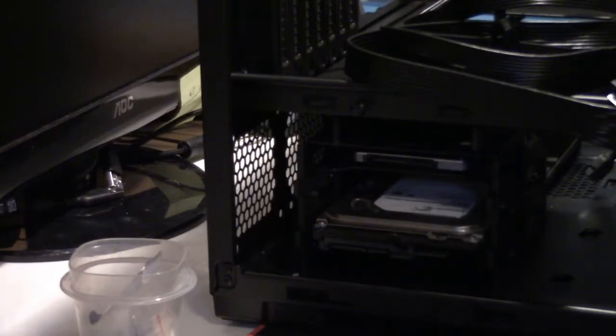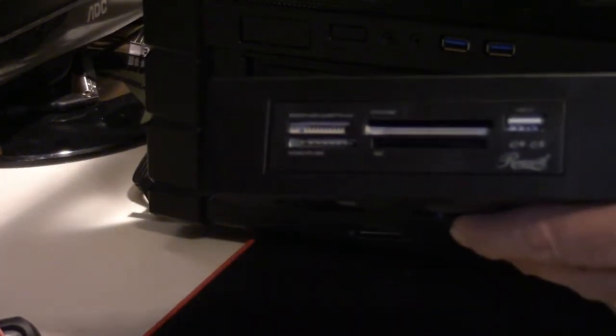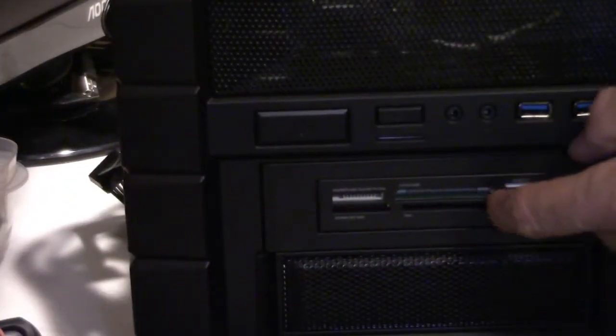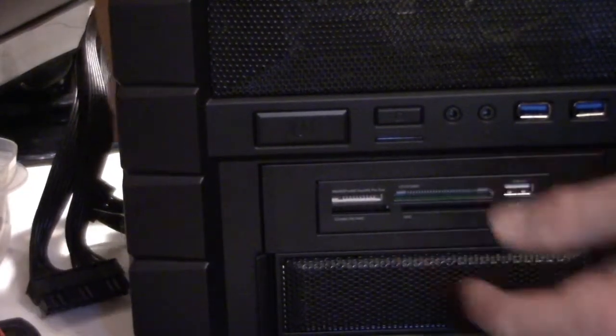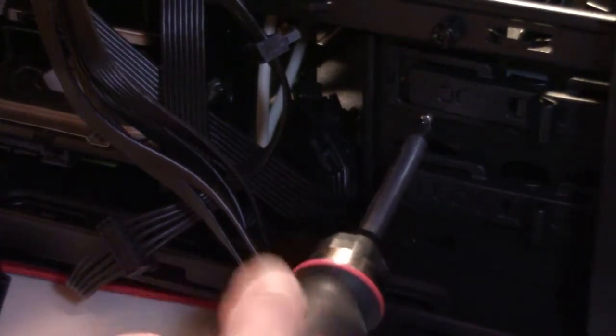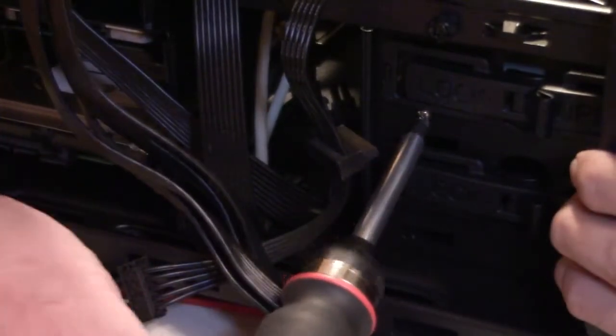While we're doing the drives, we'll go ahead and install the Rosewill 40-in-1 card reader. Take the plate off the front, clip it off, run the cable back inside, hit the open position on the side, and slide it in. It will lock into place but may be a little loose since it's a card reader rather than a CD/DVD drive. There are places for two screws below the locking mechanism, so I'm going to put two screws in to make sure it's nice and secure so it doesn't move around when I'm pushing my memory cards in and out.